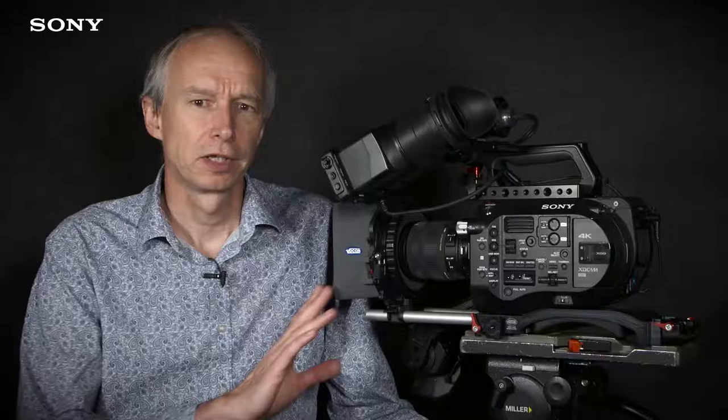Hi, my name is Alistair Chapman and in this video we're going to take a look at S&Q motion, or slow and quick motion, and picture cache recording in this camera, the Sony PXW FS7.